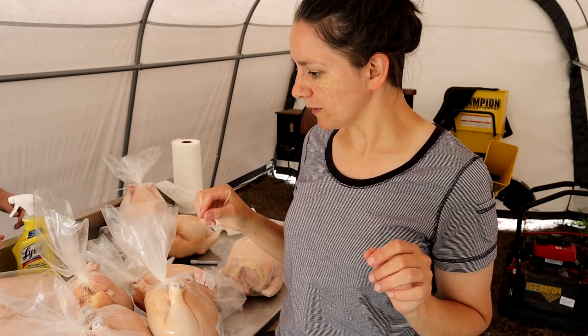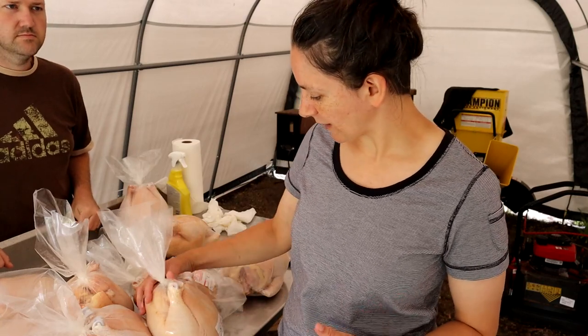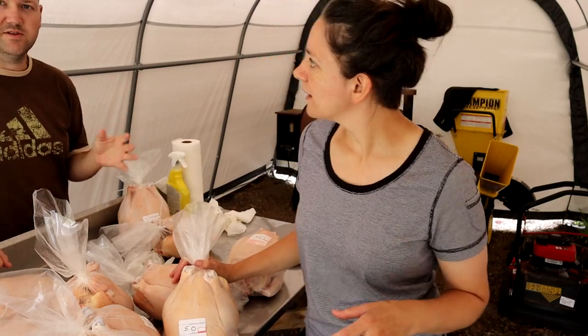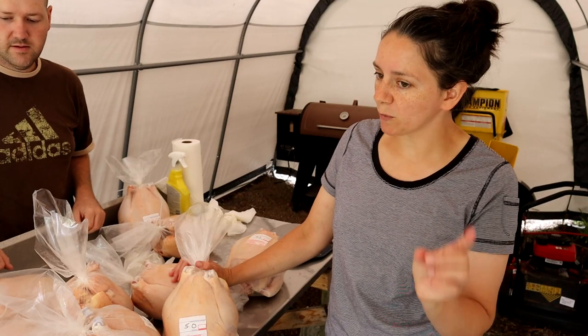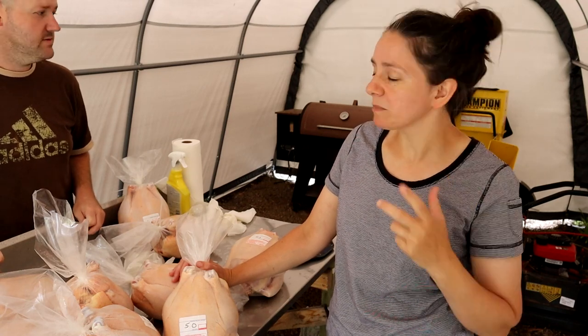We did something different this time that we haven't done before — before they went in the scalder, I put them in a bucket of cold water. I saw someone do it online. I thought it was more just to rinse them off because they get really dirty. We did find that they didn't get scalded and the skin didn't all come off. Not one chicken came out of the plucker with the breast skin ripped off, which we've always had happen before. The only thing we changed was the bucket, though we also had a better handle on the temperature. Might be the bucket of cold water.